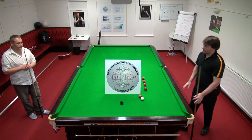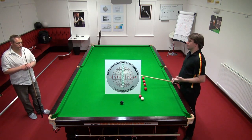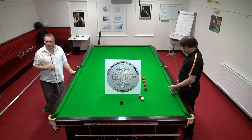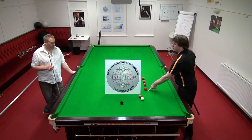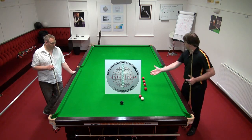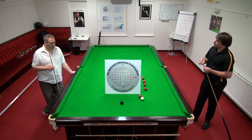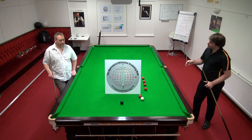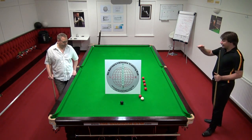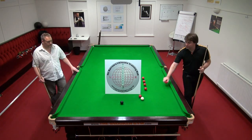I just wanted to demonstrate the reverse side black and explain a way to practice it. We've all seen them play this shot on TV where the straight screw back with no side would land up here, but they want to come up here for a red below the pink or for a red in the middle. It's a shot that's very easy to get wrong, but if you understand two or three steps to practice it and layer skills on top of each other, it becomes a pretty repeatable shot.